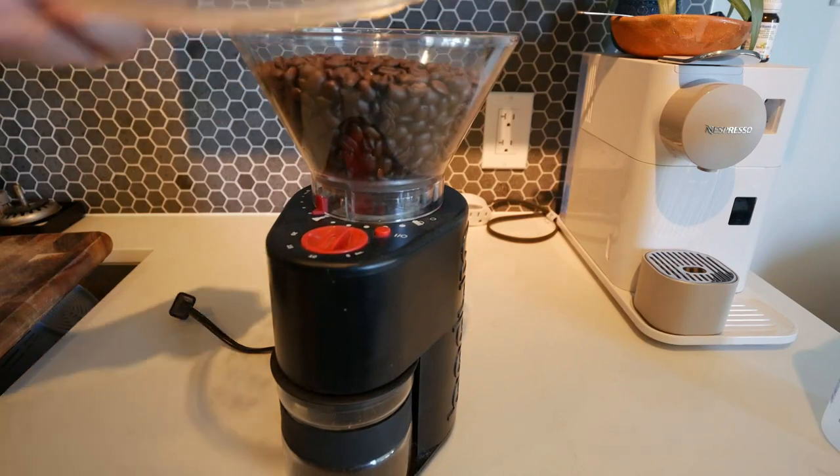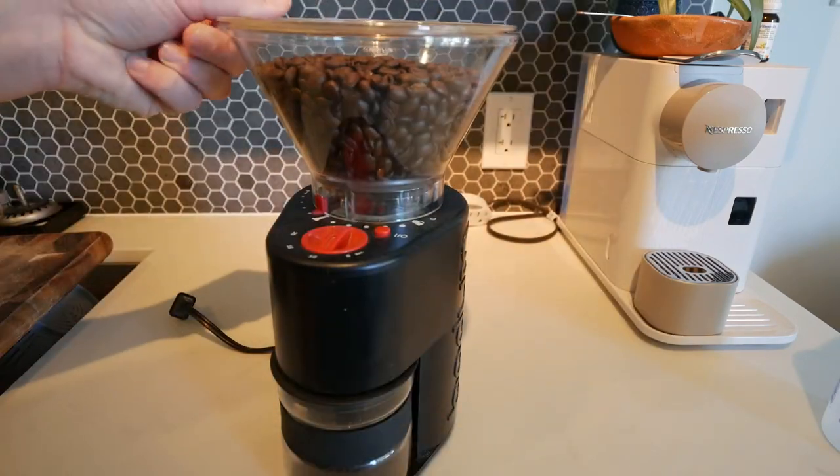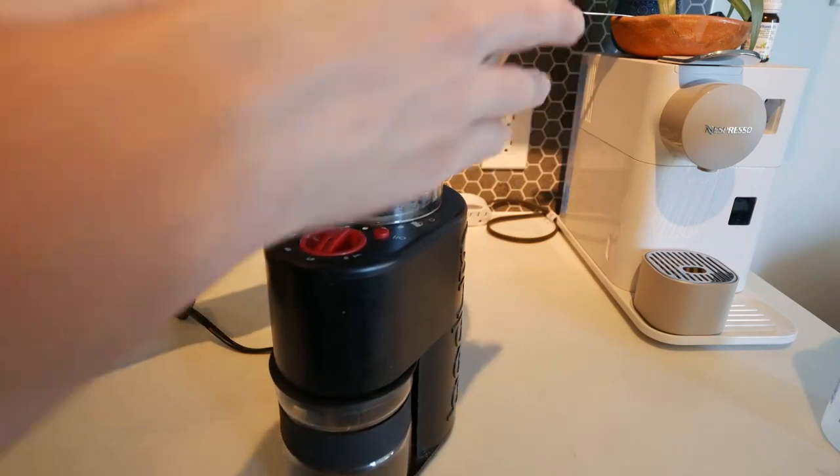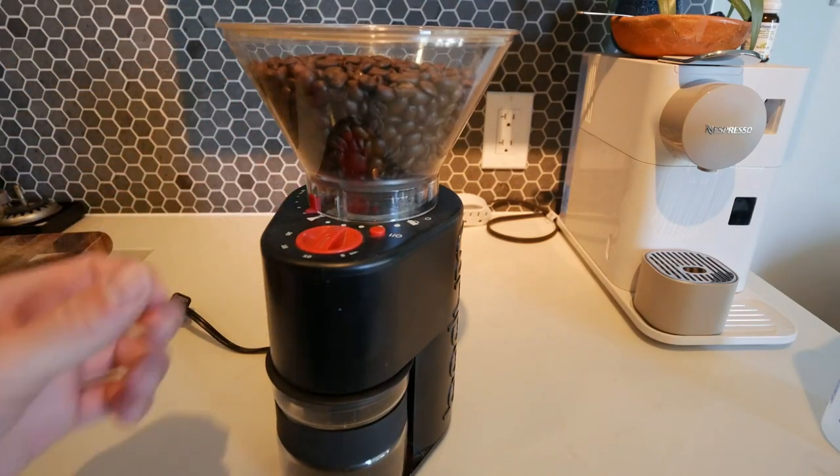So this is the top part here. It actually is air sealed tight with this rubber piece, so it fits on nicely and keeps your coffee beans nice and fresh.